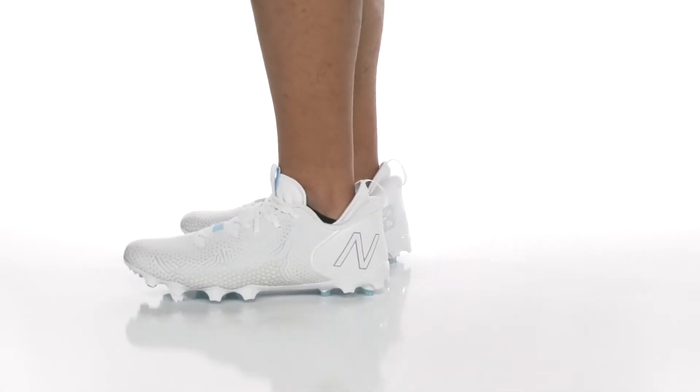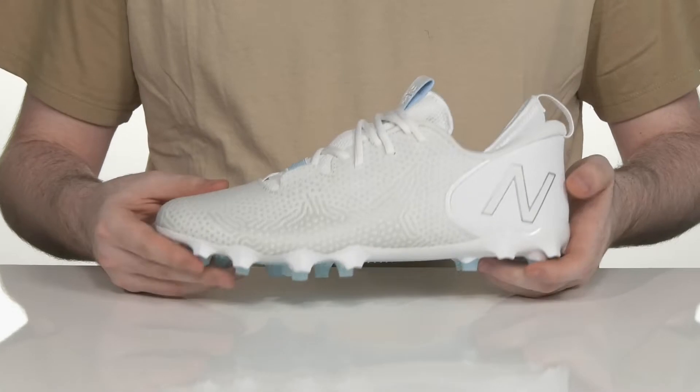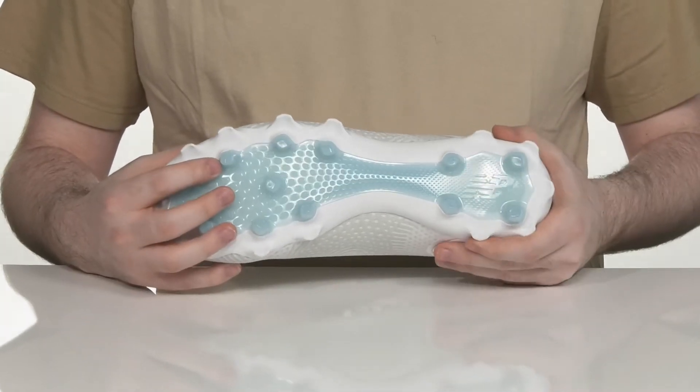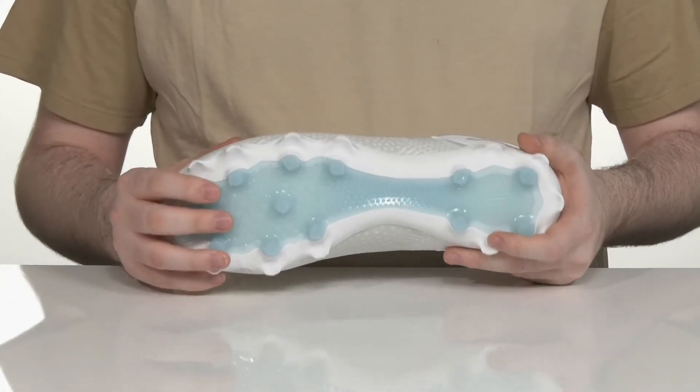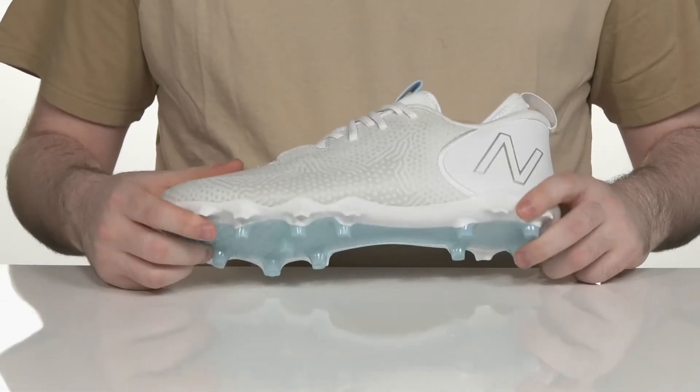Stay performance-ready in this Lacoste sneaker from New Balance. This silhouette uses a low cleat style. It's made with TPU underneath, giving it lots of durability and grip, with some lateral side cleats as well.